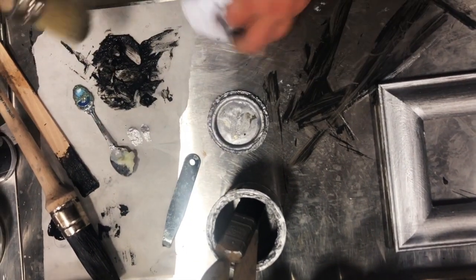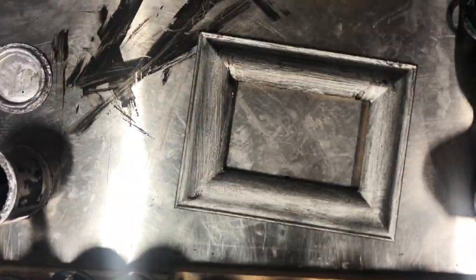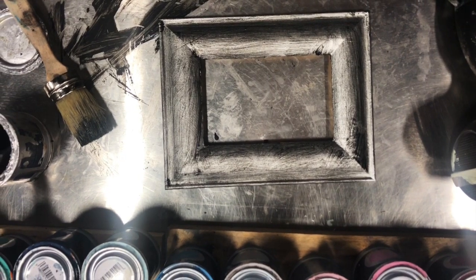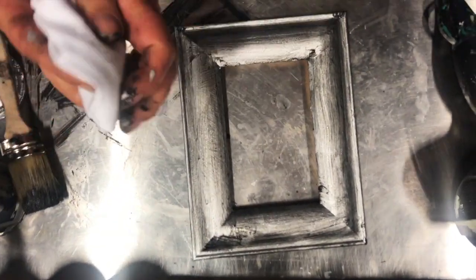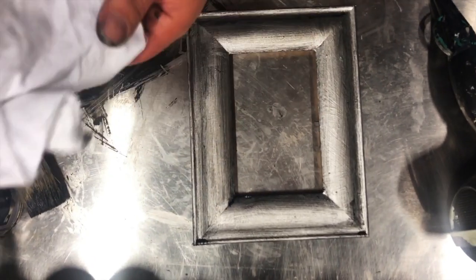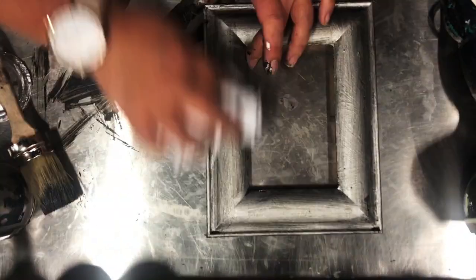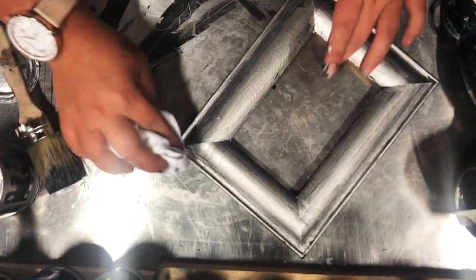Grab your Vintro Pure Bristle Brush, pick up your coloured wax and brush it over. Then grab your clean lint-free rag and take the excess off. Let it sit in between the texture. Take your time when wiping and detailing back — make it a little bit more silver on the raised areas and leave the darker wax to sit in the bevels. You have quite a bit of play time with the coloured waxes, so on a frame like this it's easy to detail without it drying too quickly.